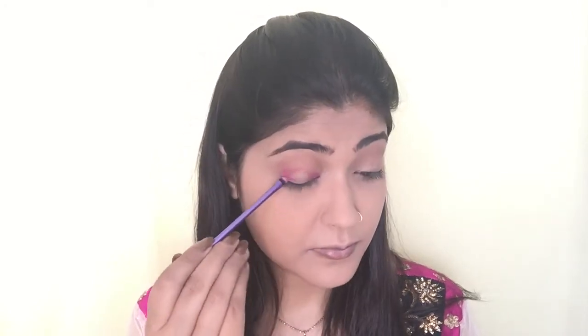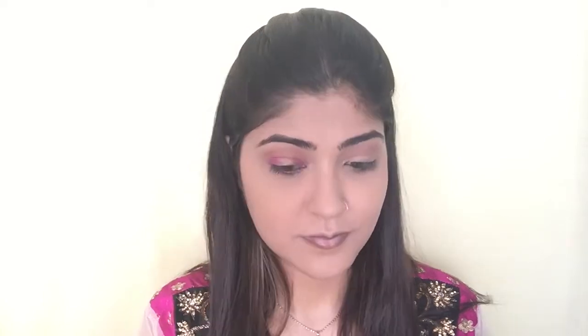I'm taking Creme Brulee by Makeup Geek and applying this eyeshadow all over my crease as my transition shade. Then I'm picking up this beautiful magenta shade called Savage from the Urban Decay Electric palette and applying it on the inner quarter and outer quarter of my eyelids. I'm then taking the Real Techniques blending brush to smooth out the edges.